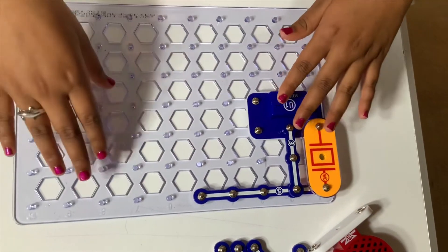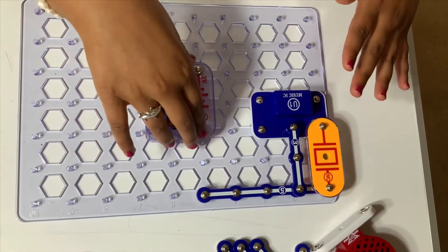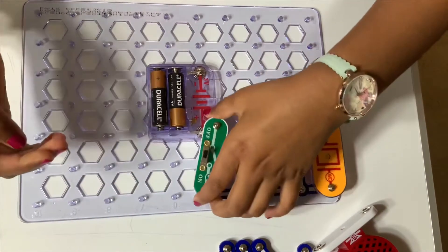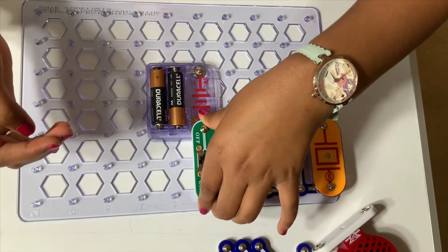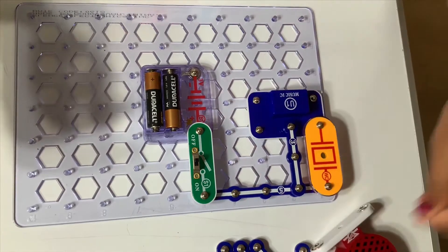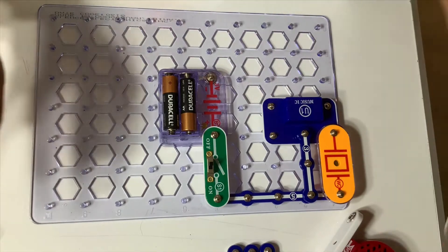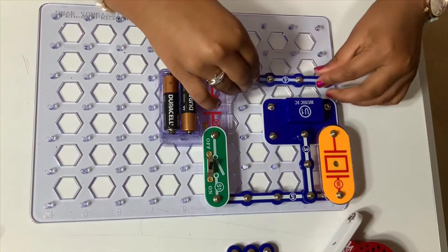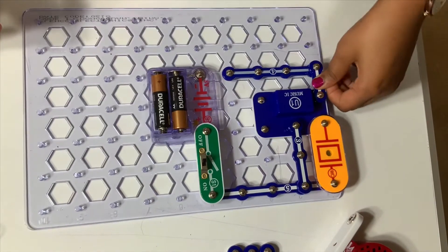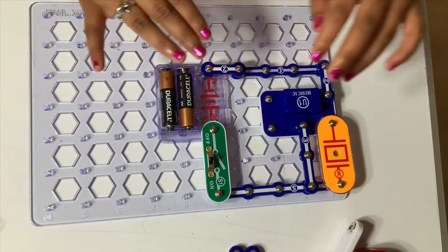Now we put the battery holder right over here, and we put the slide switch right over here. Now we put the four snap wire right over here, the two snap wire right over here, and the other two snap wire right over here.